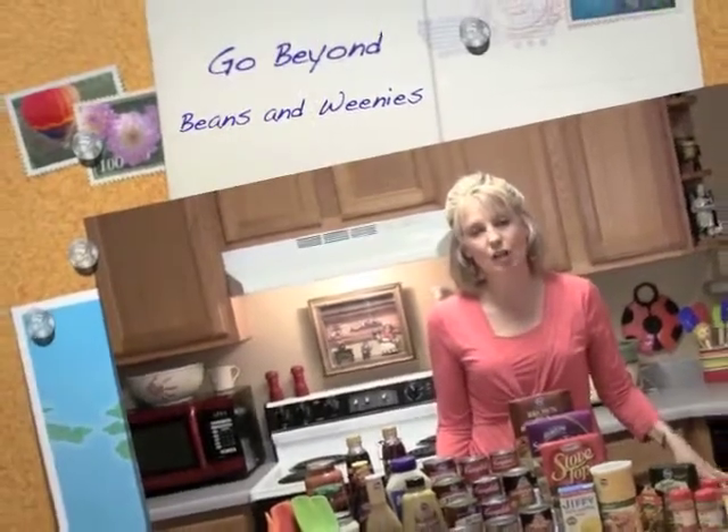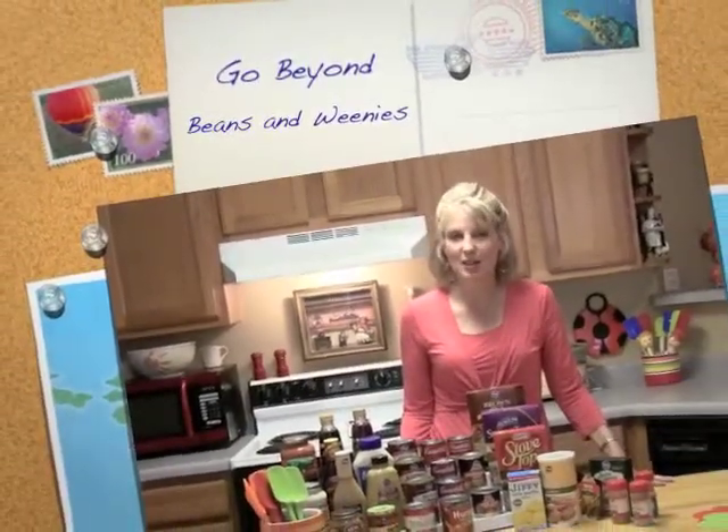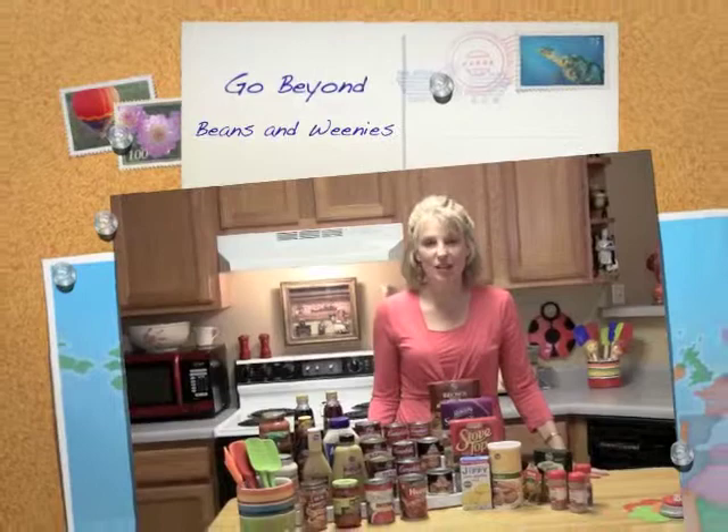All you have to do is keep those items on stock at all times, and you'll always be able to answer the question of what's for dinner.